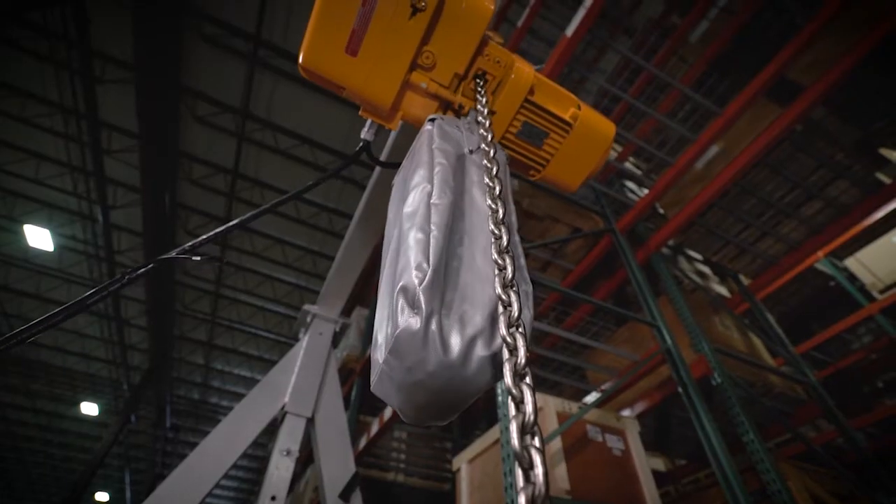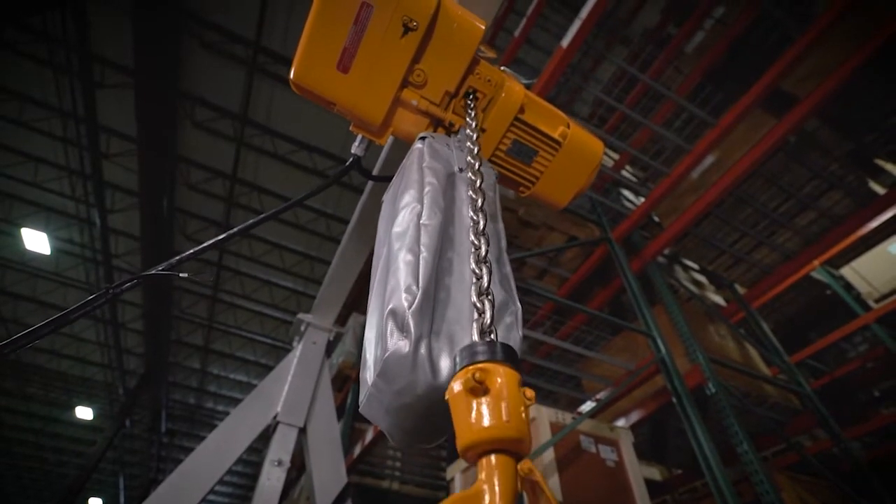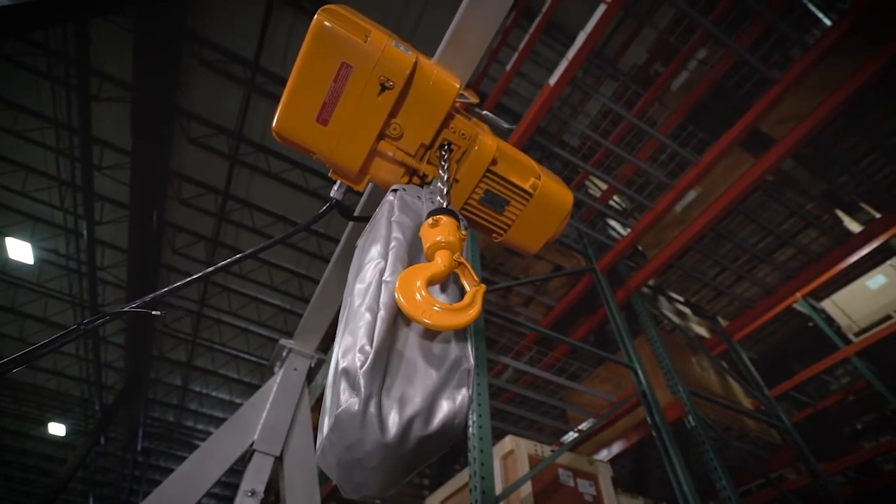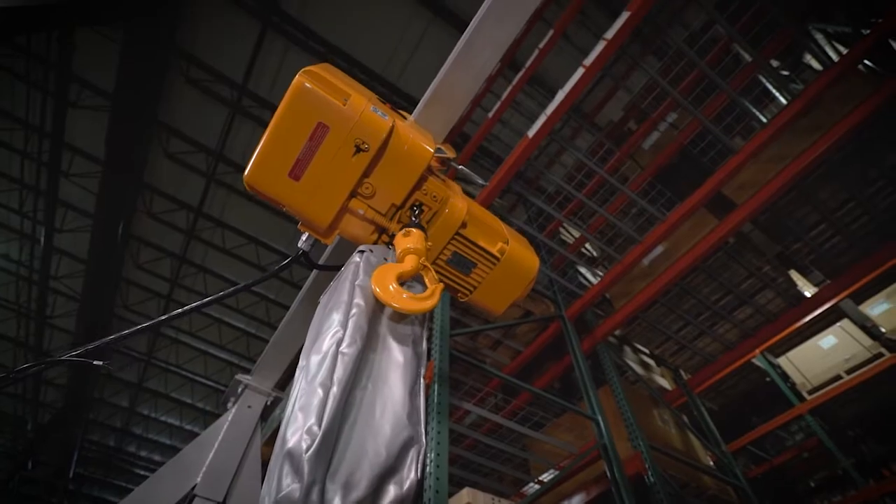They can plug it in and be back up and running in no time. We provide a Grade A nickel-plated chain. With the smaller pitch design, it adds additional strength, but it also allows us to have a deeper pocket groove inside the hoist. We also supply an extra pocket, so more surface contact and additional strength. And because of the smaller pitch, we're able to design the hoist around the pocket wheel, so we're able to make a smaller hoist.